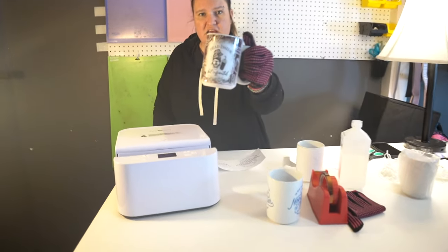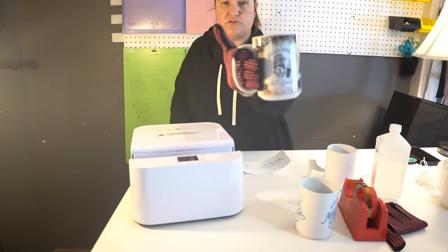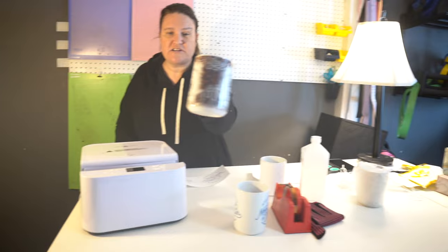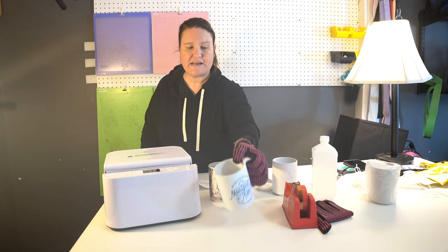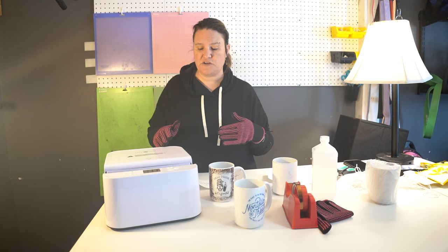Hi guys, my name is Jen. Welcome to iCreateCrafts. In today's video, I'm going to show you how to sublimate mugs. This was super, super simple to do. I have my gloves on because I just created this one and it's very hot. I also created this one — it says Montalo Theater. You can create anything you want with mugs. I will tell you everything you're going to need in this video tutorial.